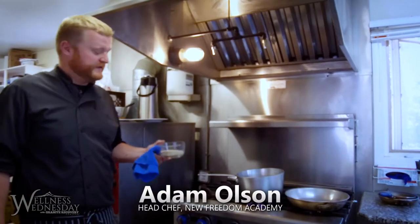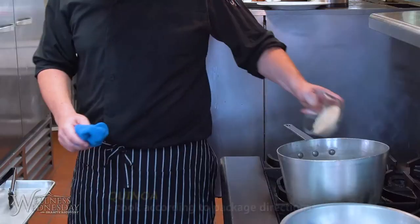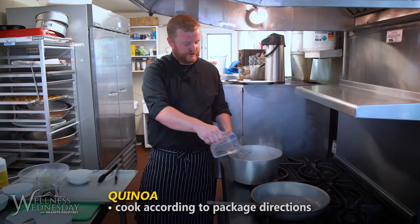Quinoa is great — it's the only grain that is actually a complete protein. Just a little bit of olive oil to start, just like to toast it a little bit, and then just add water.